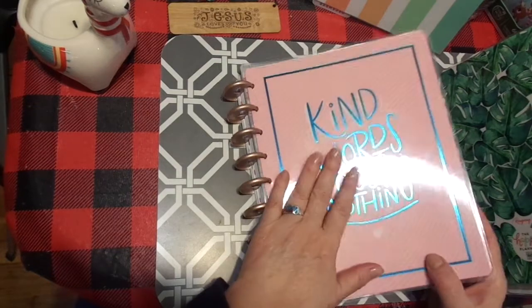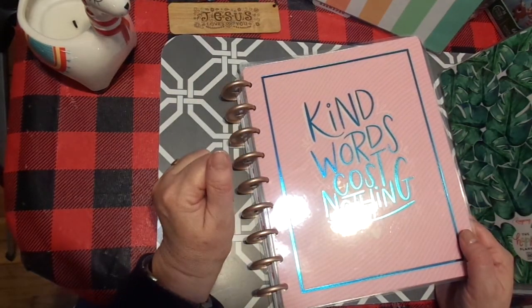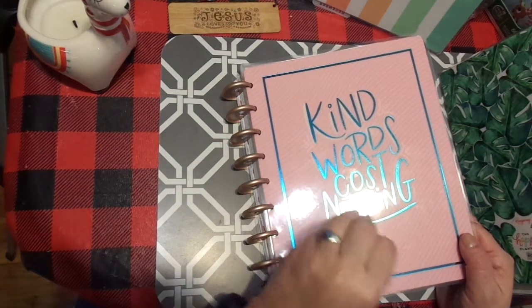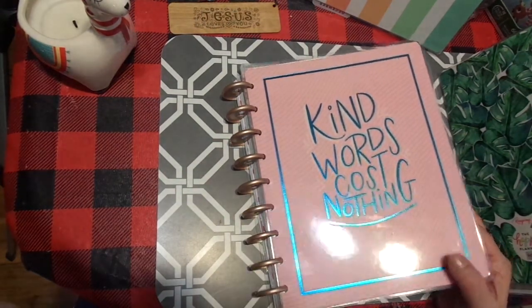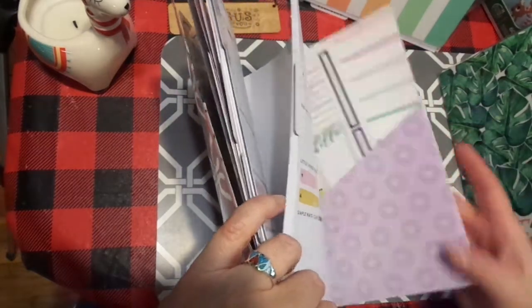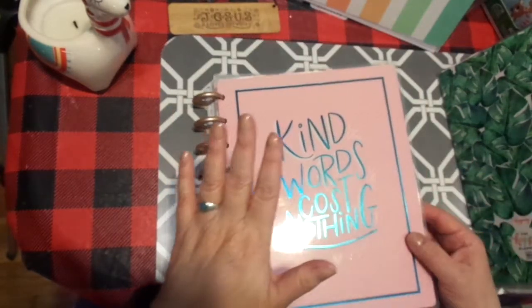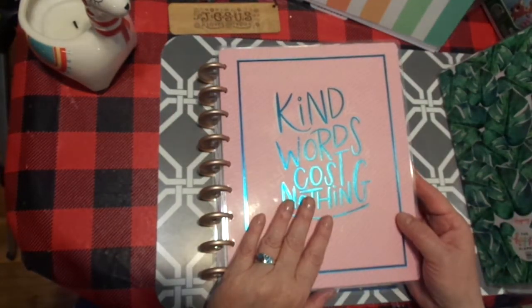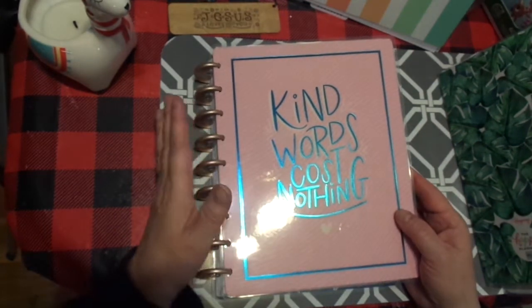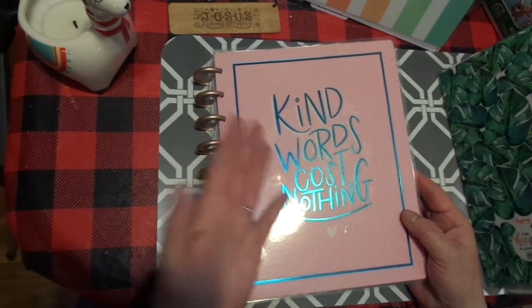What I did with this — I wanted this cover. This cover was part of like a wellness-type calendar. So I took one of the month's contents and put it in here. 'Kind words cost nothing.' Can't say it any more plainly than that. I absolutely love that. I think that is a great encouragement and of course that's what this channel is about.